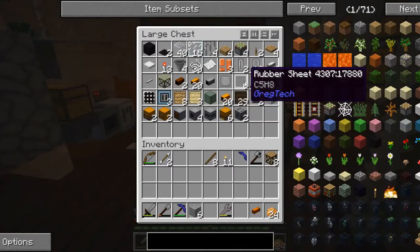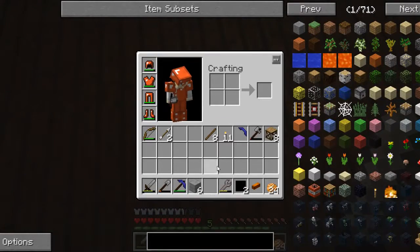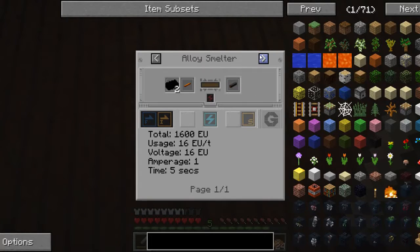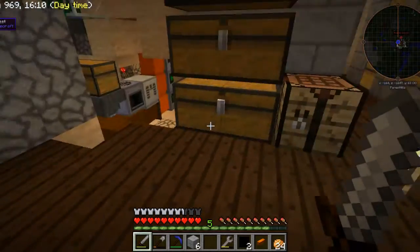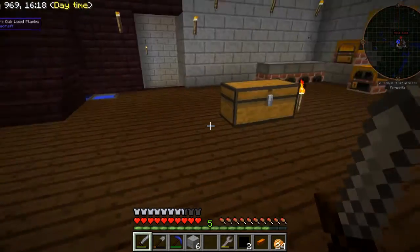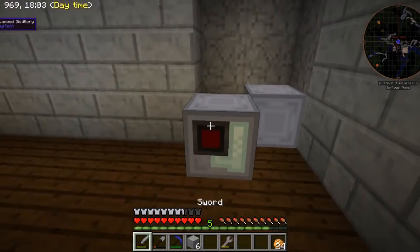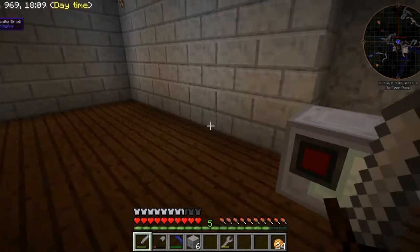I need some rubber to put on it. I'm not entirely sure how many I need for that. I think I have to do this in the alloy smelter — I need two rubber bars. I'm going to make this 4x cable real quick. I told you I was going to have everything ready. I've got a copper cable. So that will supply power to my medium voltage advanced distillery.